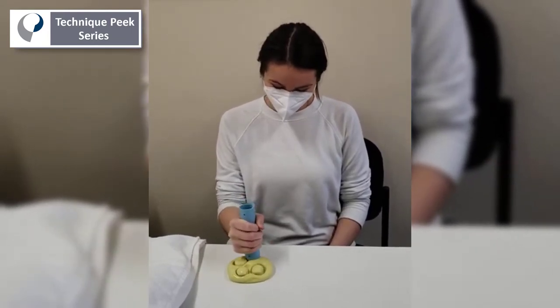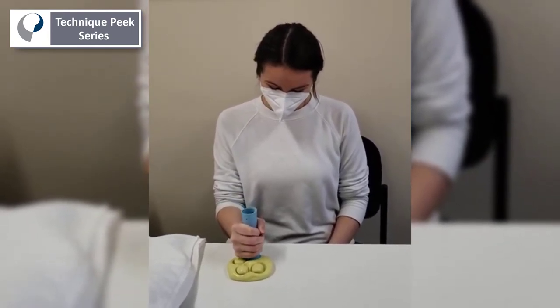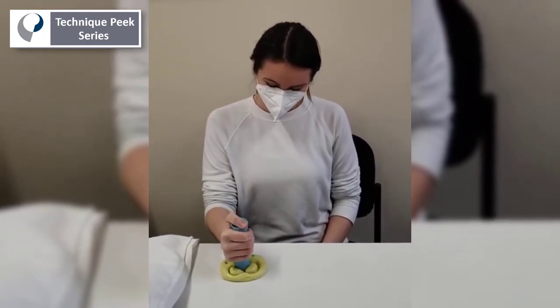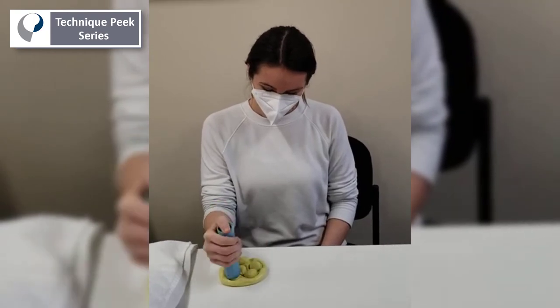Sometimes a compensatory move that patients do is they put their thumb on top. Can you demonstrate the wrong way, Janine? We want to avoid that because that's using less grip strength and more thumb flexion.